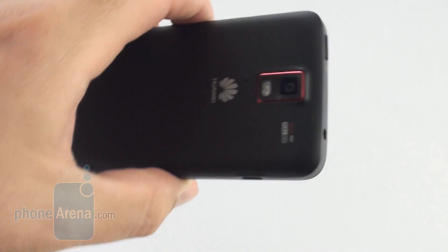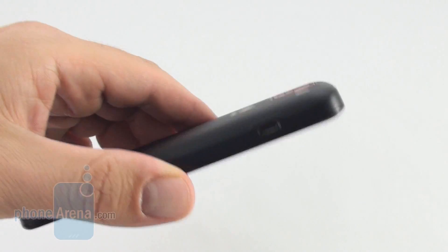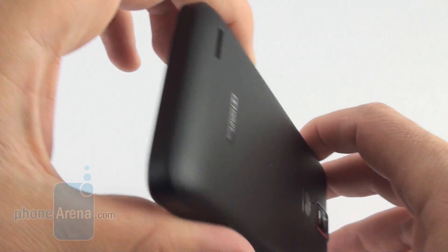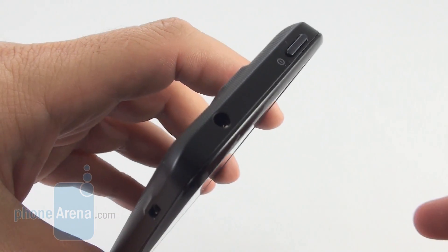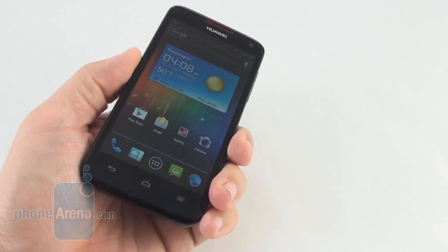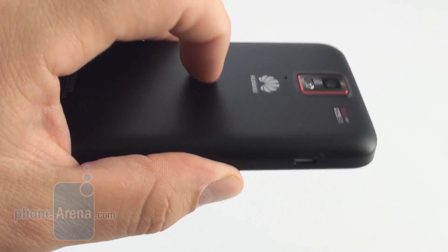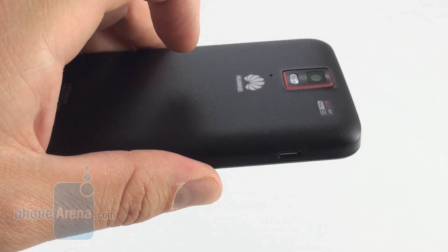The chassis of the Huawei Ascend D Quad XL doesn't include premium or exclusive materials — it's an all-around plastic build. The handset is much thicker compared to other Android flagships, and the weight is above average too. The construction doesn't feel solid, mainly thanks to the flexing back cover, which emits a hollow sound when you knock on it, hinting at the oodles of unutilized space beneath it.